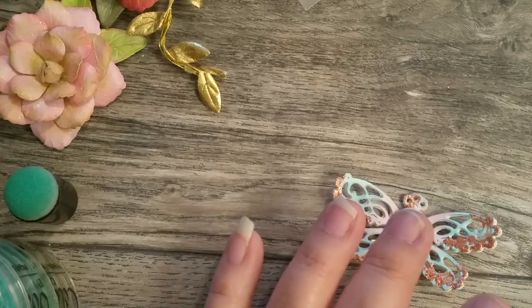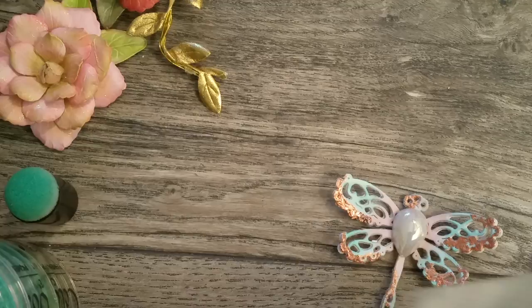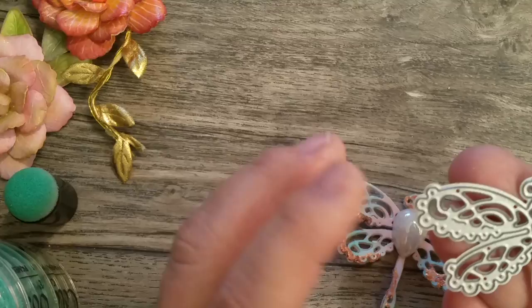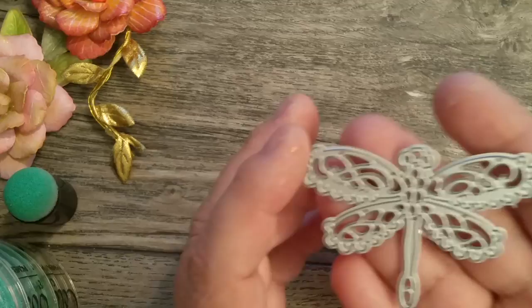My friend Carolyn had gifted me a bunch of dyes. She'll send me packages, and this last package she sent me had this beautiful lacy dragonfly die in it. I absolutely love it, you guys. I hadn't had time to play with it because I was doing other stuff.